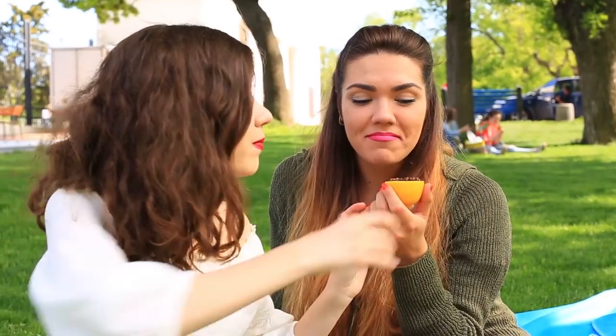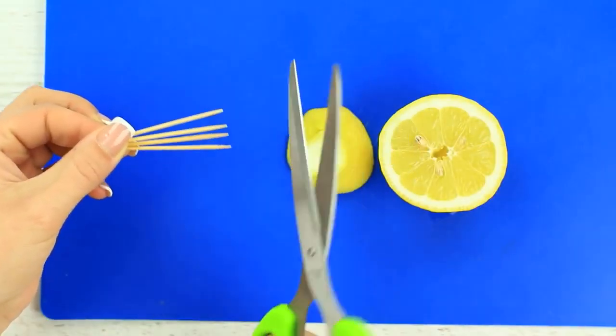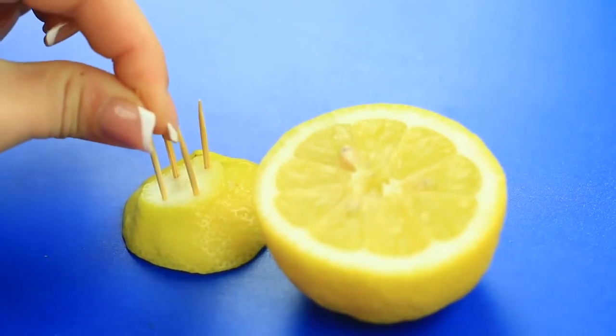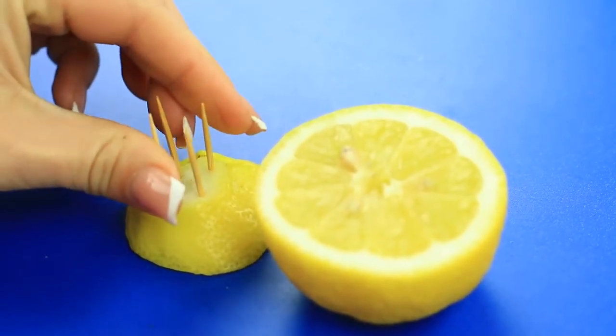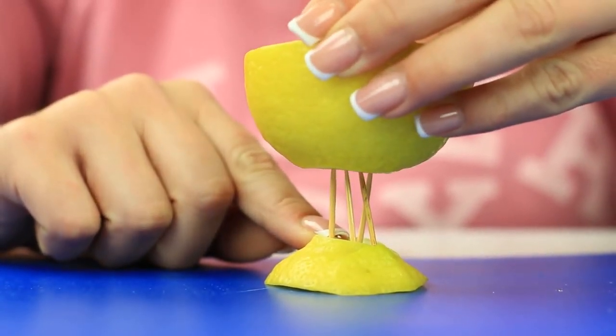If you need to get rid of the unpleasant insects in your room, use another non-chemical way to get rid of them. Take a lemon half and its top and a few toothpicks. Cut them in half. Stick them in the lemon. Put on the other part — the lemon is set tight and won't turn over.